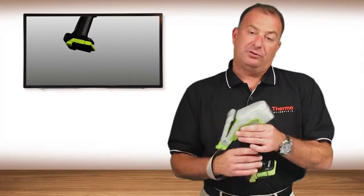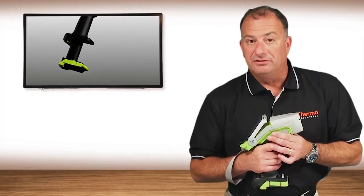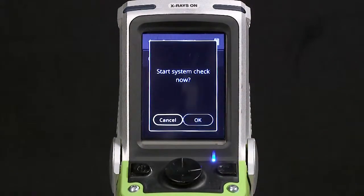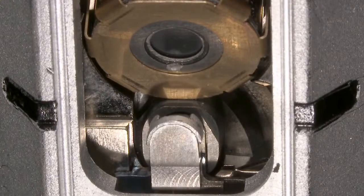It also has a hot-swappable battery that can be charged via UPS trickle charge or even a 12-volt DC source. The Nitron XL5 incorporates an internal system check standard — you're not required to have a separate sample in order to perform the calibration check. The standard is automatically rotated in front of the x-ray tube detector arrangement.